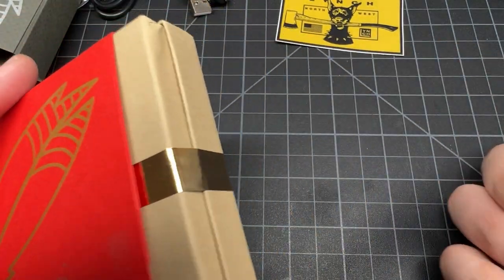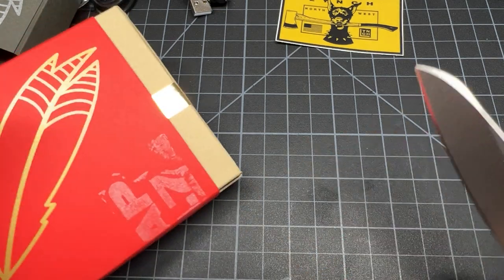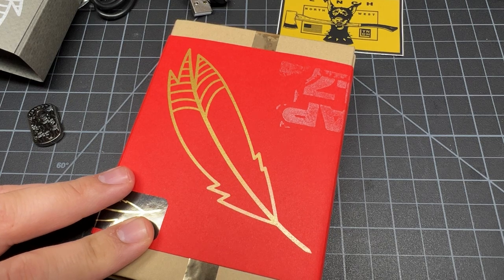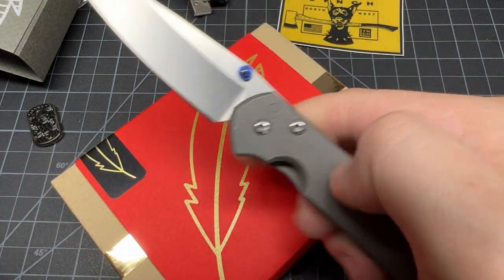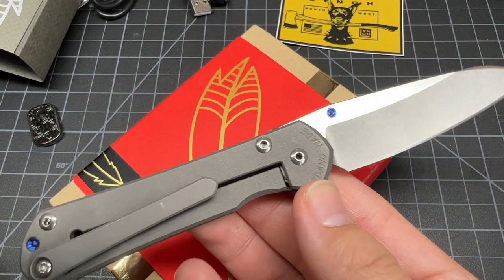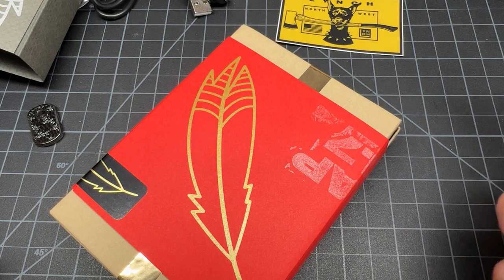Let's get right into it. We're going to cut the tape on the side with the Sebenza. Honestly, knives have been pretty boring lately. I've been just carrying the Sebenza all the time - it's been kind of a boring journey. It's just kind of stabilized and I'm okay with that.